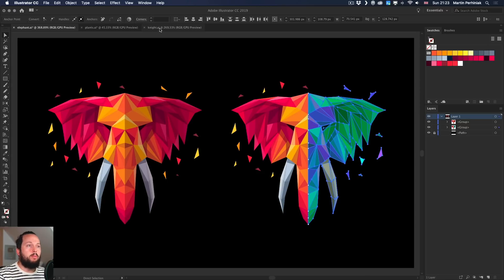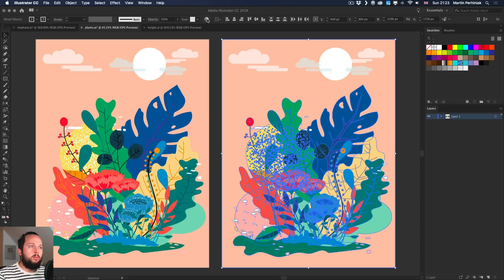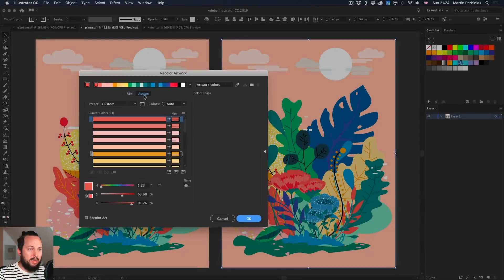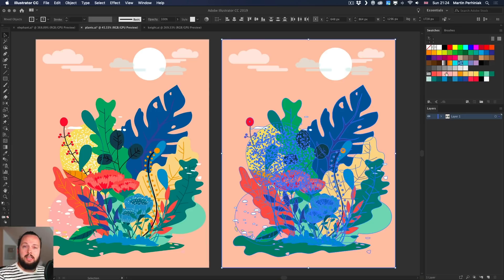I'm going to switch back and forth between artwork — I have three different examples. I have the original on the left and I'm going to apply changes on the right, including both the background and the artwork itself. Go up to Recolor Artwork and let's start in the Assign tab. One of the first things I like to do in Assign is to save the current colors as a new color group using the option at the top.